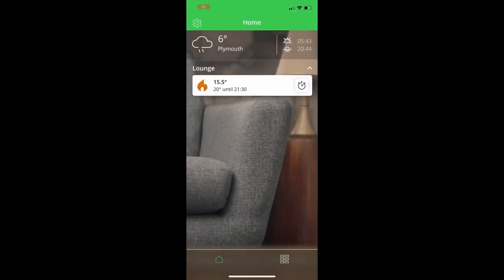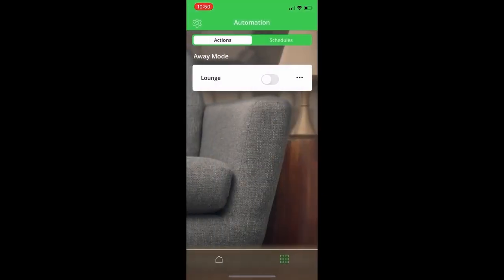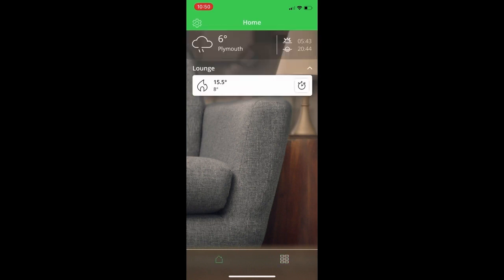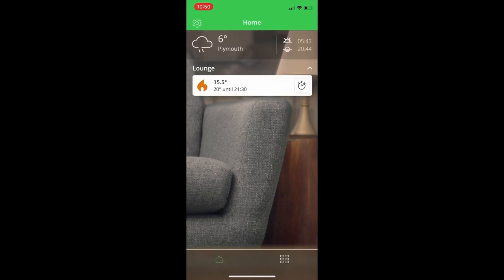Now let's look at the automation page, which is the tab in the bottom right-hand corner of the screen. From here, you can define the away mode profile — set the temperature you want away mode to apply to the zone, save it, and then toggle away mode on. If you leave the house, toggle away mode on, which applies the set temperature across the zone. When you return, turn away mode off and the zone goes back to following the schedule.